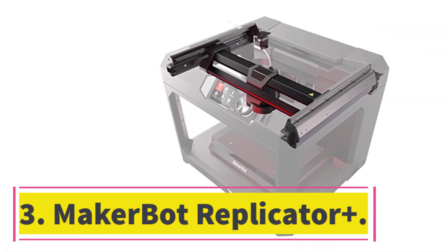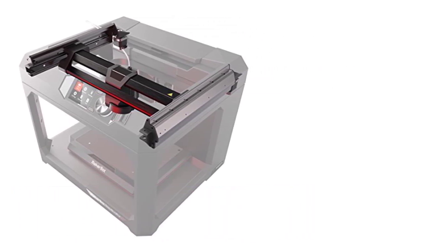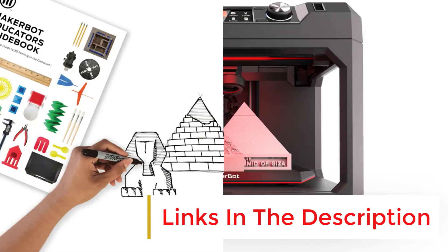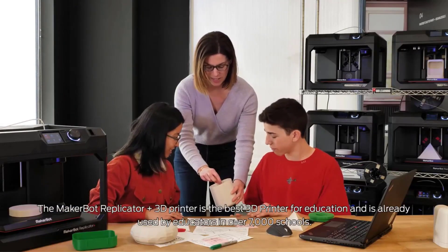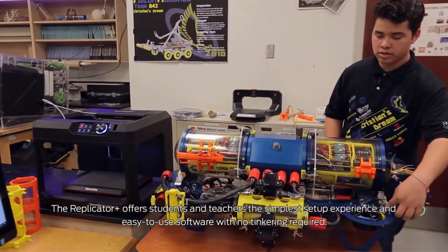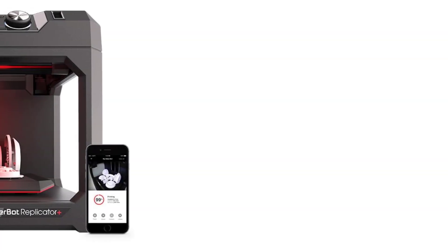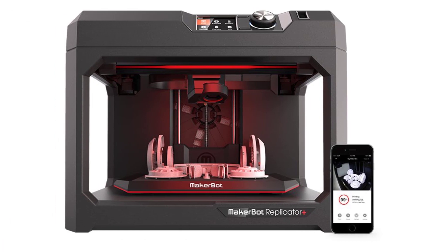Number three: the MakerBot Replicator+. The MakerBot Replicator+ produced prints of good to excellent quality in our testing. It has a wide range of connectivity choices — you can print from a computer over USB, Ethernet, or Wi-Fi, as well as over Wi-Fi from a phone or tablet with the MakerBot mobile app installed. You can also print files from a USB thumb drive. MakerBot provides its own software, which can be tailored to a user's experience level.